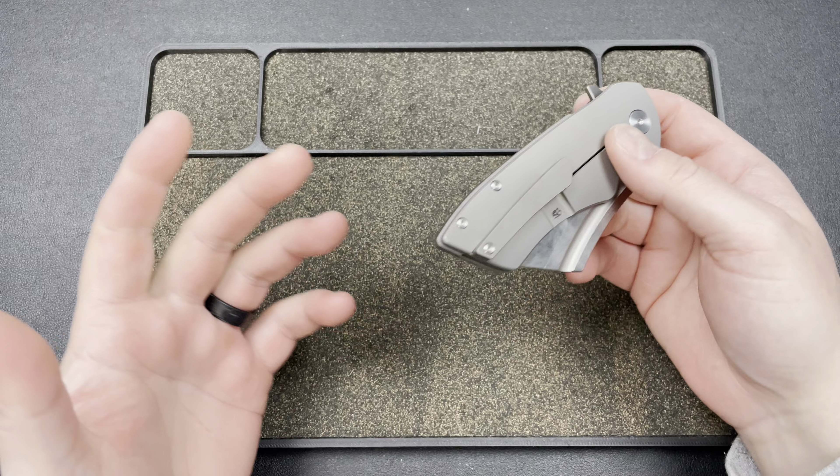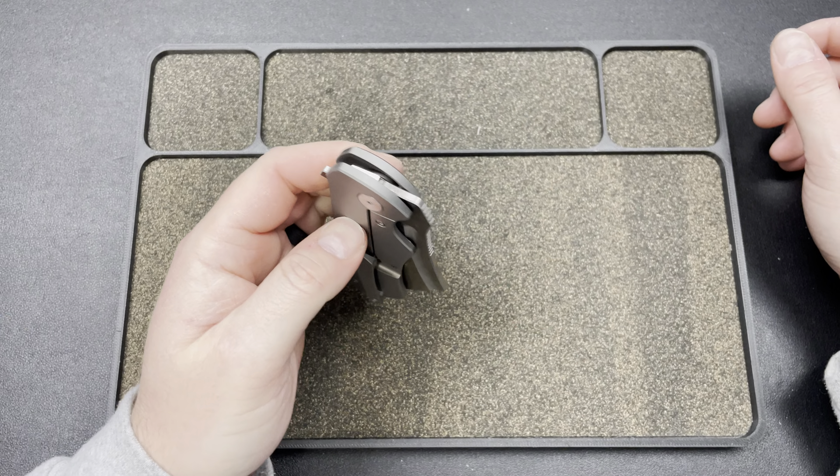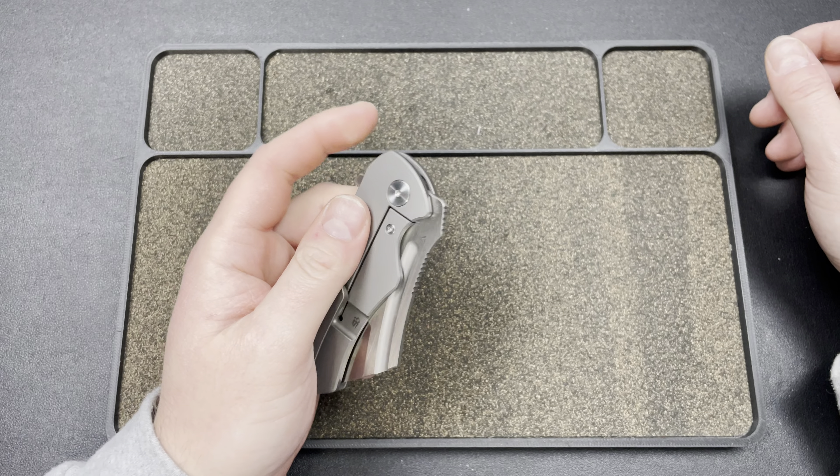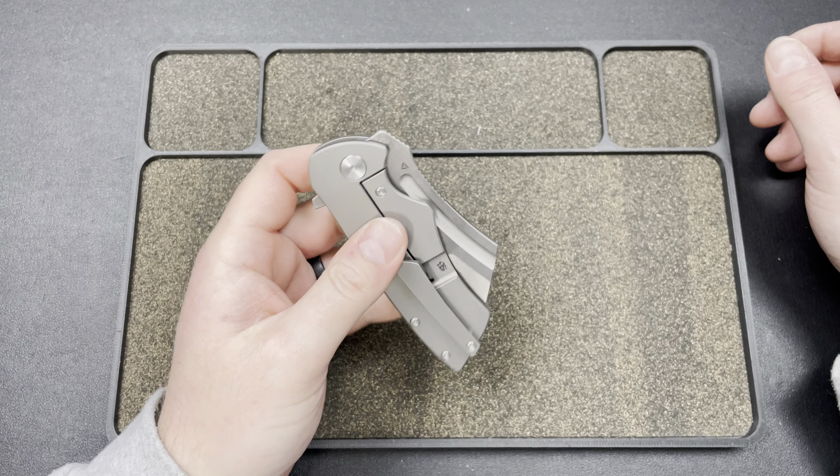I've actually carried this a few times and it feels great in the pocket — it doesn't feel too massive, which is interesting. It works left-handed pretty damn well. I can't reverse flick it too well, but I can use the flipper.